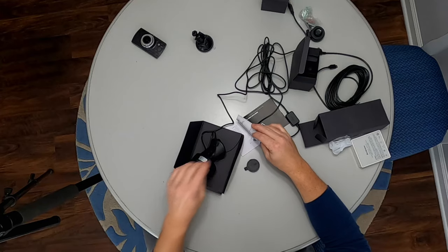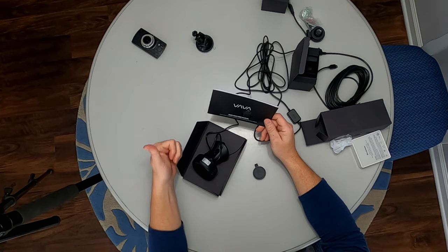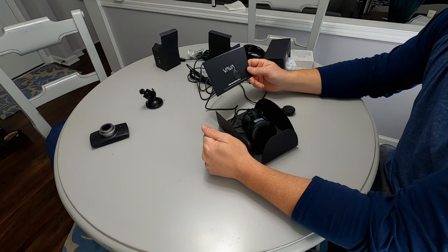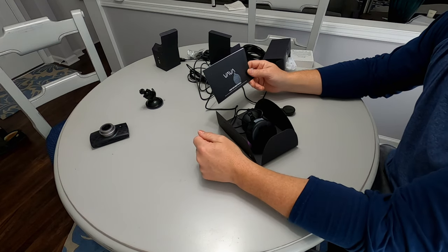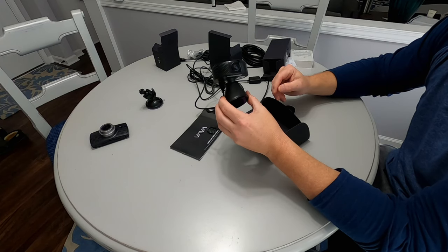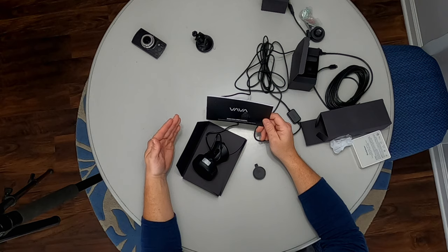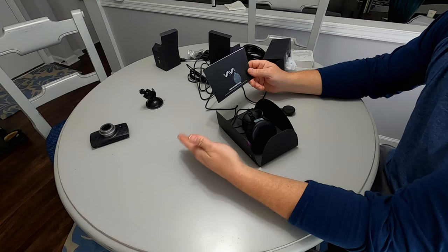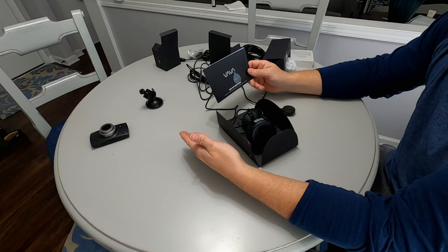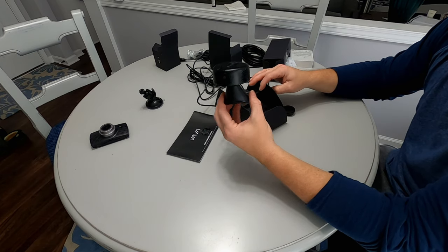So out with the old and in with the new — we have here a VAVA dash cam. For my use case there were a couple of requirements: first it had to do 1080p 60 frames, and second it had to have the capability to mark interesting things. My use case is basically capturing footage for these types of videos when I'm going to campsites, doing mountain bike rides, etc. The standard use case is obviously if you're in a crash, providing evidence for an insurance claim or otherwise.